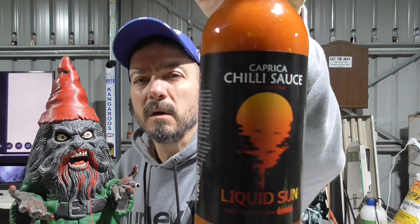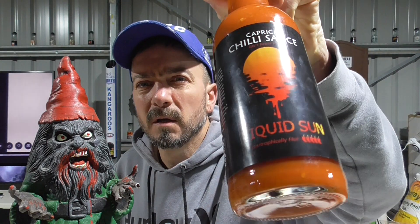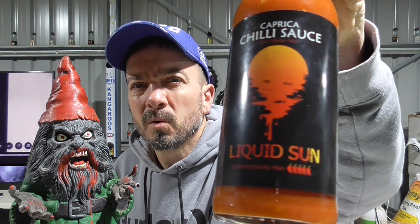Tonight we're going to try out some hot sauces. This one is Liquid Sun from Caprica Chile — I think is the name of the company. Cool label.